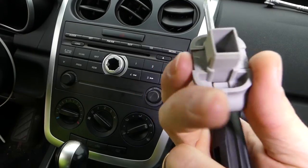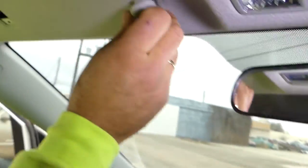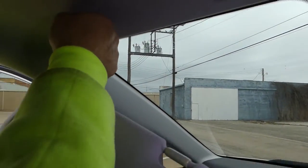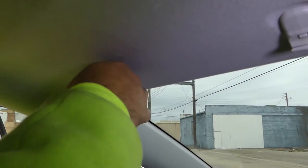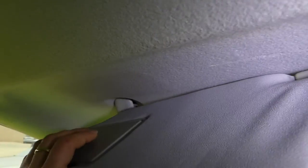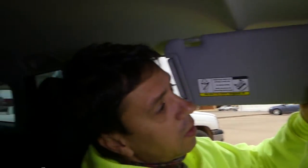When you get a new clip, all you have to do is push it in the right way. To install the sun visor, connect the wire first, then get it into the hole — it goes only one way. Tighten the screw and that will be the whole procedure for that repair.